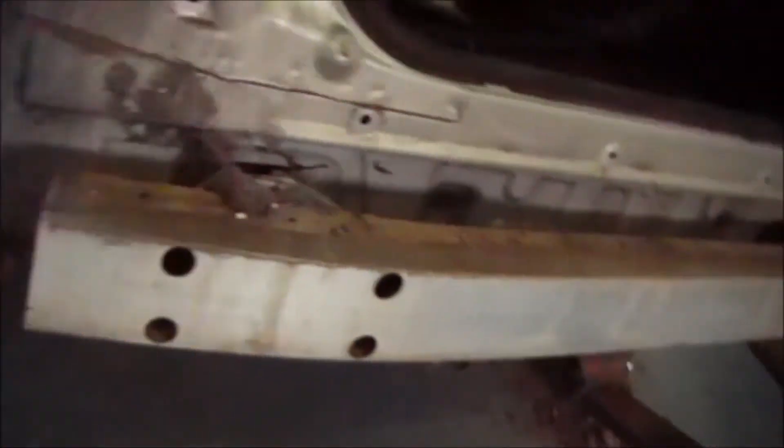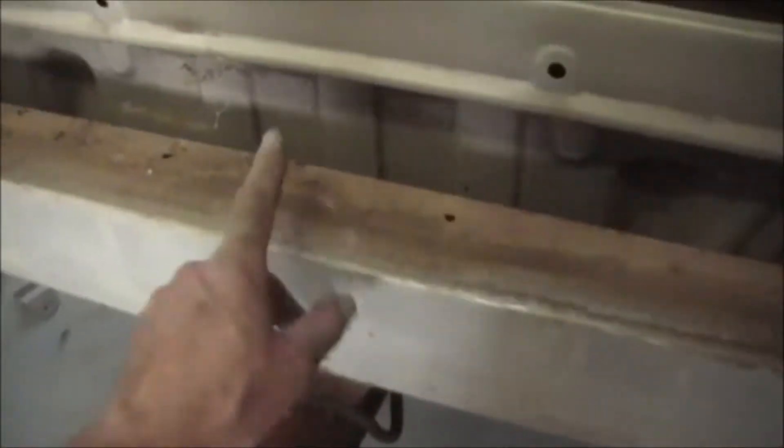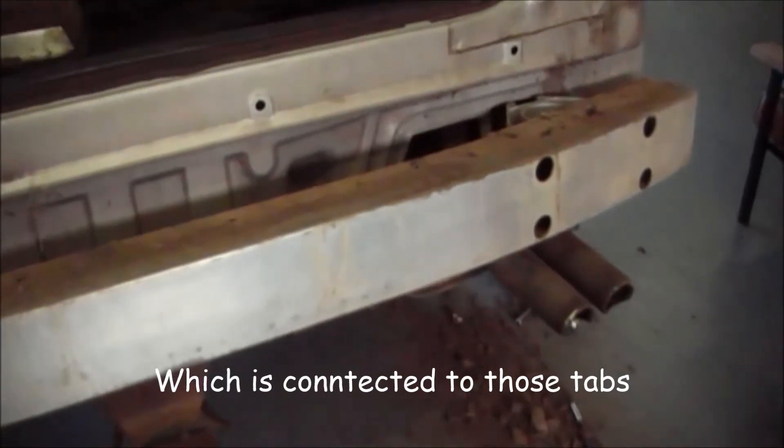An interesting thing about the Verada is it's got this little foam bar in there, and it also has this little aluminium crash bar. Whereas the TJ Magna just has a standard metal bar that comes off as part of the main bar. It's a little bit of difference there.